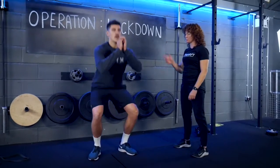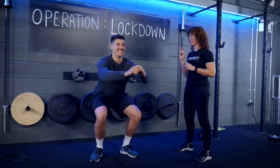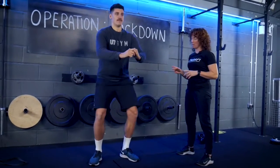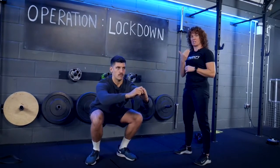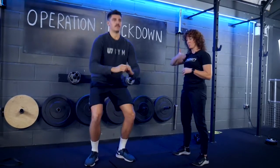Exercise number two is a pull squat. For this one we're looking at going down a little bit slower — three seconds down, pause at the bottom, and then come back up. You can see Matt's maintaining an upright body position throughout the movement.